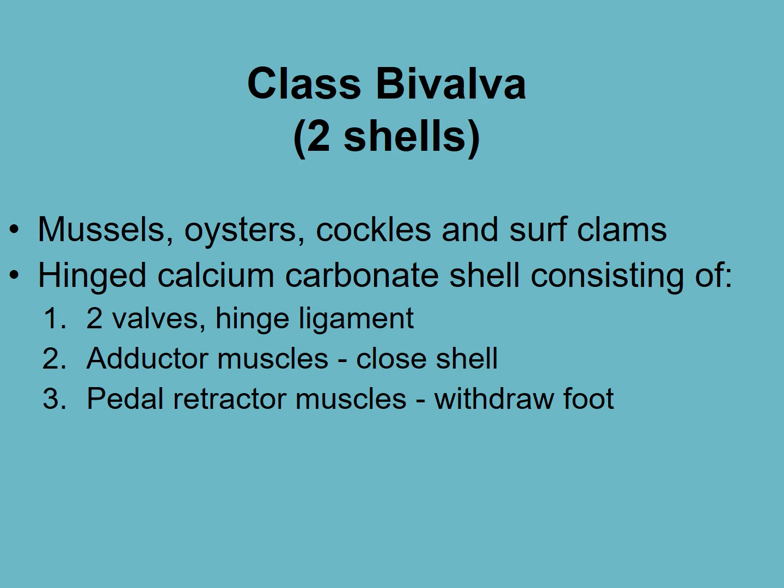Welcome to the class Bivalvia video. We're also going to cover scaphopods at the end of this — so two classes. We'll start with bivalves.